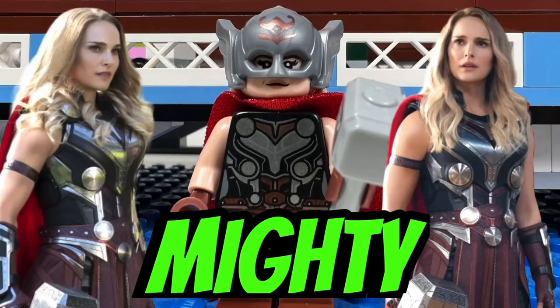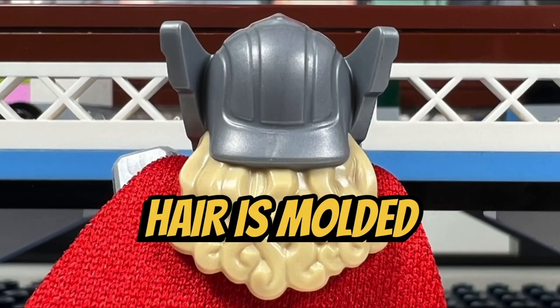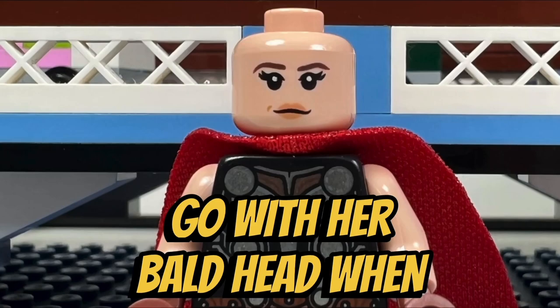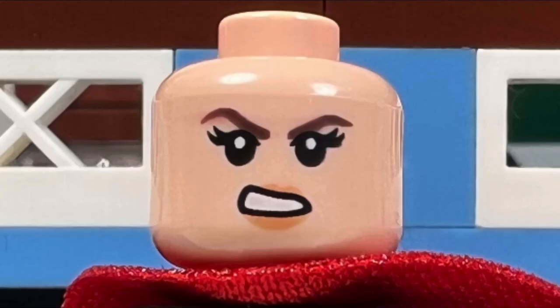I like the Jane Foster Mighty Thor minifigure with her cool-looking winged helmet. I like how her hair is molded into her helmet, but I would have liked her to get a separate hair piece to go with her bald head when you remove the helmet. She has great torso printing and nice leg printing as well. The Mighty Thor also comes with an alternate face where she is smirking.